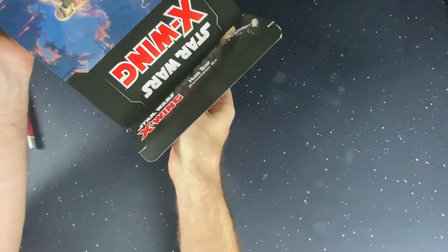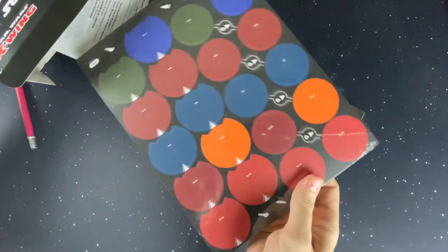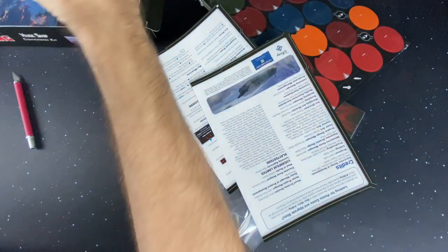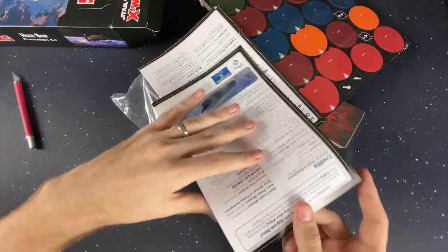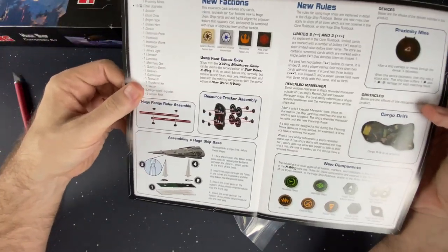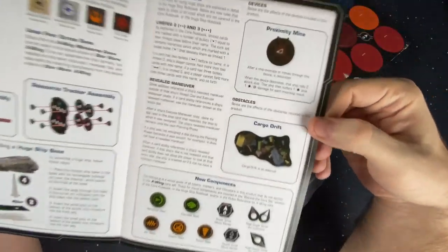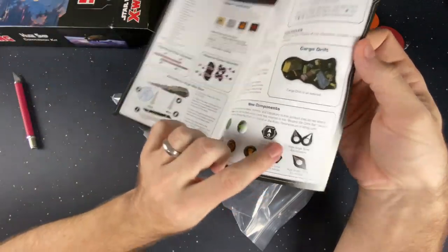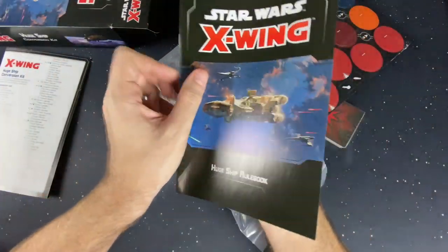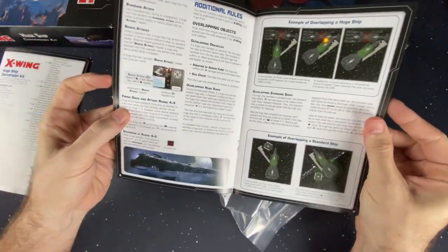Let's open this box up. We're going to pull all of this out — there's a lot of stuff in here. We've got a lot of cardboard, a lot of books, and some regular cardboard to hold everything together. We've got our huge ship conversion kit list, stuff for the new factions, a resource tracker, cargo proximity mines, turret indicators, and our huge ship rulebook, which is going to have all your questions and answers on how to run these guys in second edition.